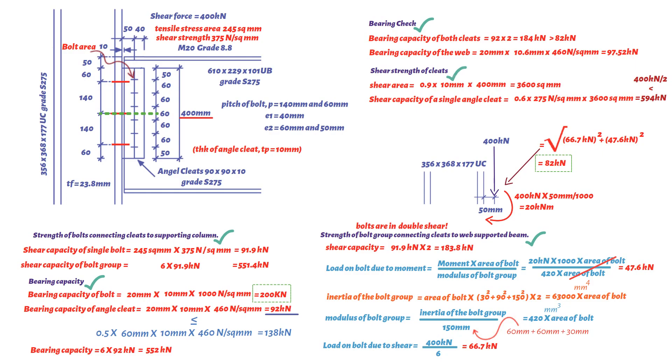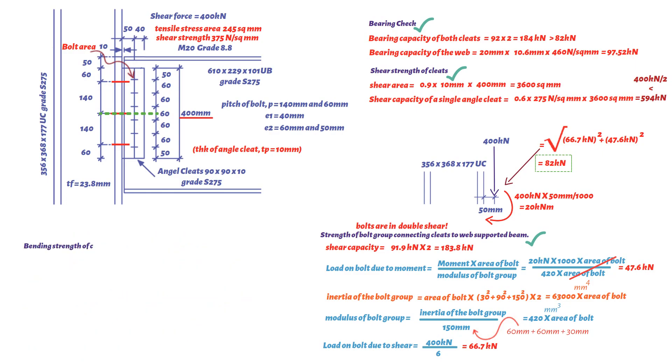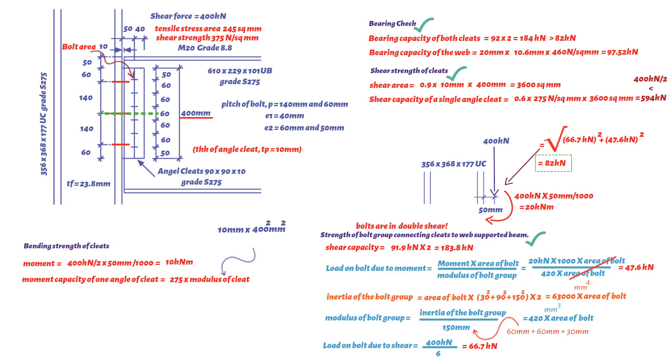Last but not least, checking the bending strength of the cleats. The moment equals (400 kN / 2) × 50 mm / 1000 = 10 kNm. The moment capacity of one angle cleat equals design strength (275 N/mm²) × modulus of cleat, where modulus = cleat thickness (10 mm) × cleat length (400 mm)² / 6. Therefore the angle cleat is adequate in bending.